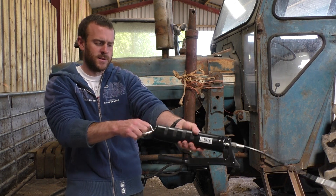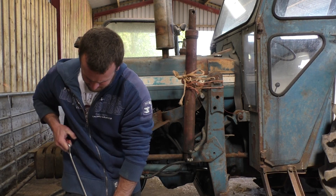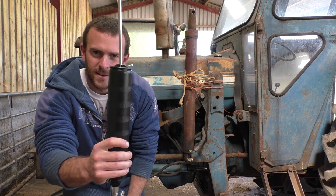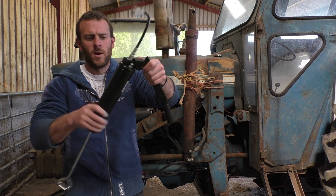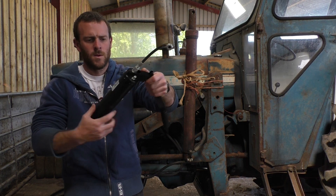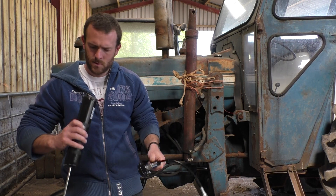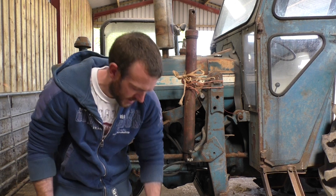First thing you do: pull this all the way out and make sure that is locked in place. Then screw the bottom off. You've got a big empty cylinder in there.